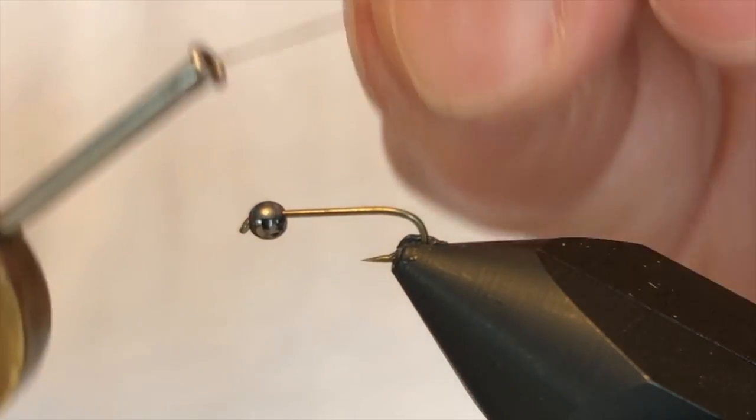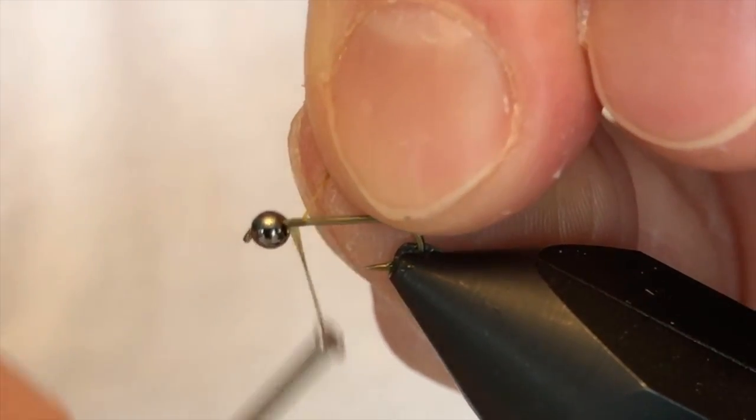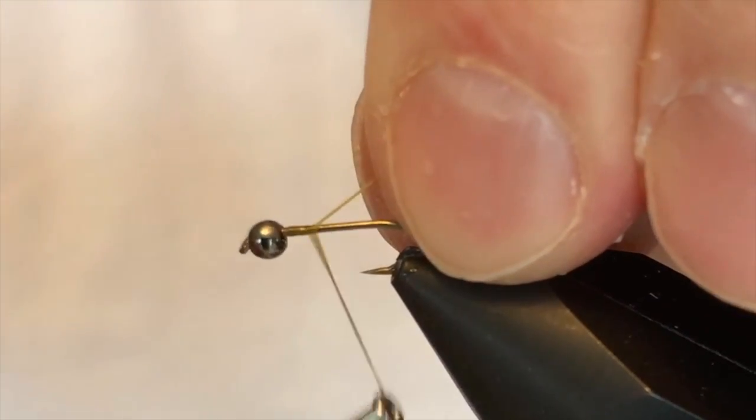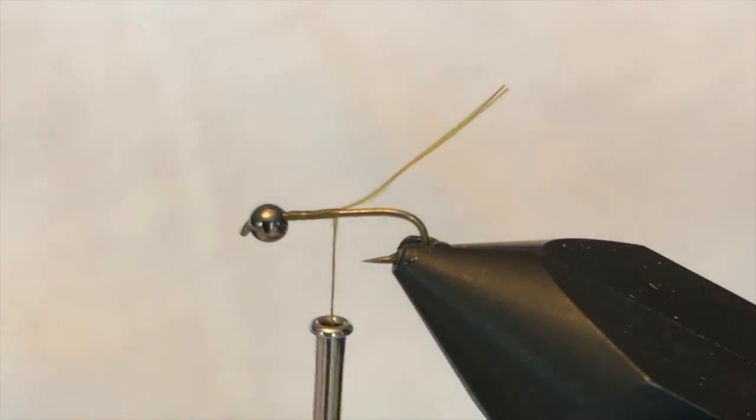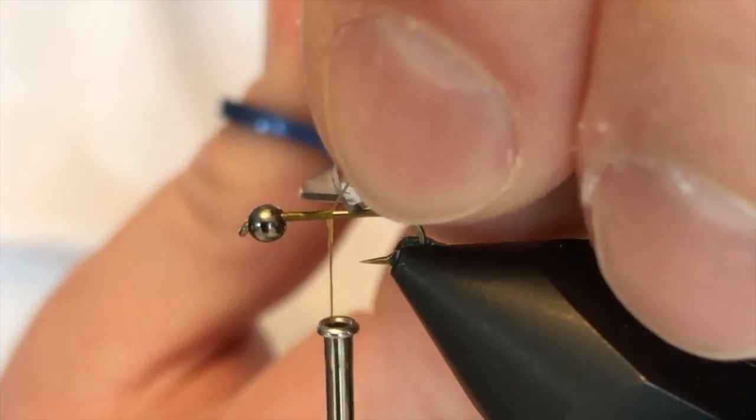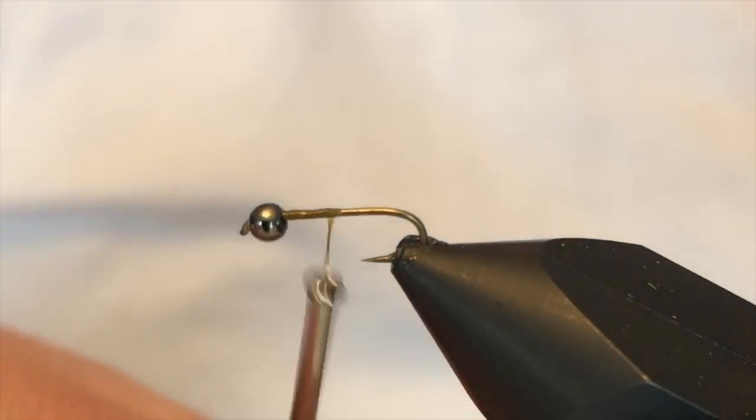Today I have a pretty simple little nymph pattern called a Frenchie that I'm tying. This particular one is going to be olive in color with an orange hot spot.